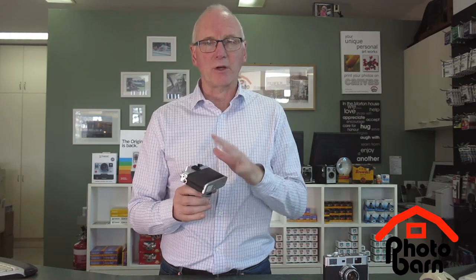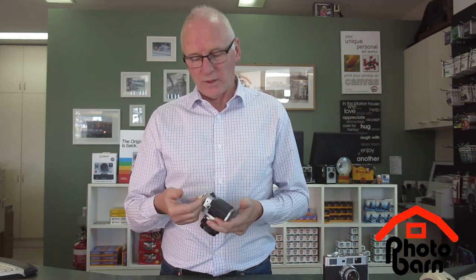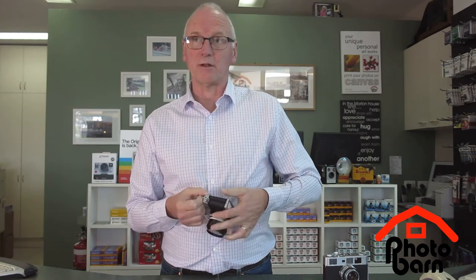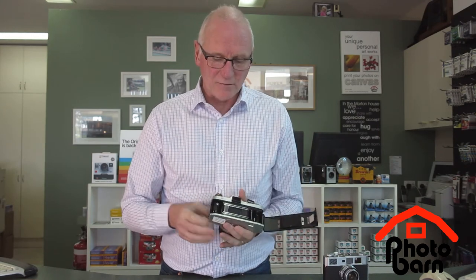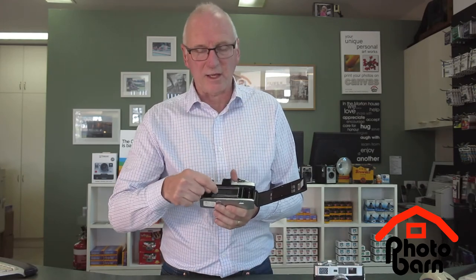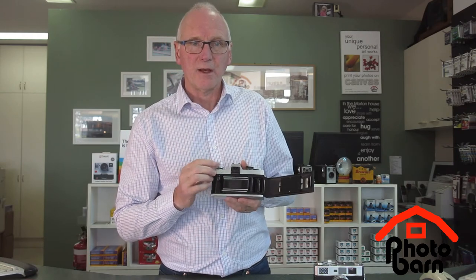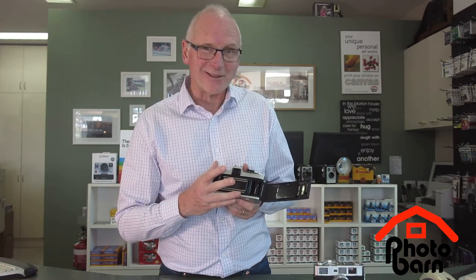I'll use this other camera to show you. This one's a similar era camera but it's an SLR. On this one you open the door just by pulling up the lever. You can see it's very similar on the inside. The big difference is this area here — this is the shutter on the single lens reflex camera, and that's probably the most fragile part of the camera. Keep your fingers away from it.